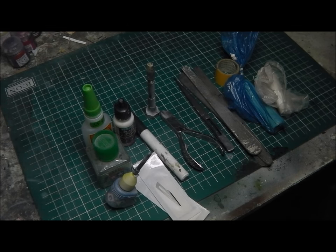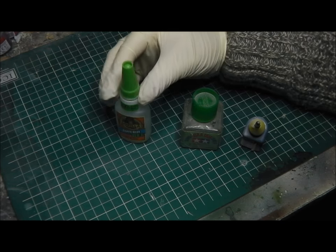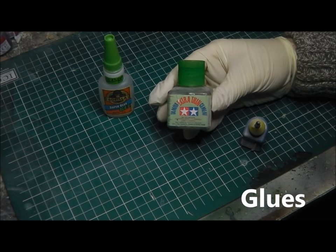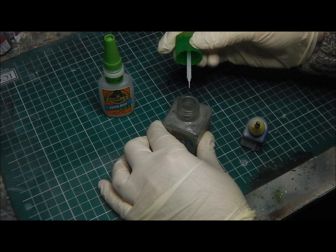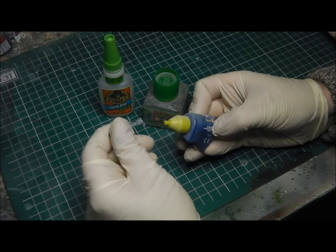Now looking at some of the tools we're going to be using. Most of these tools are very easy to come by from your local art and hobby shops and are relatively cheap. For glues, there's no photo etch in this build so we don't need any super glue. Most of the glue we're going to be using is going to be from Tamiya — their extra thin style glue — and then for heavier work we're going to be using Revell Contacta. Both glues are very good at different jobs and I'll talk you through them as we get into the build.